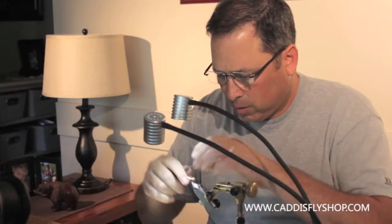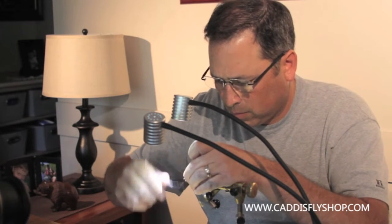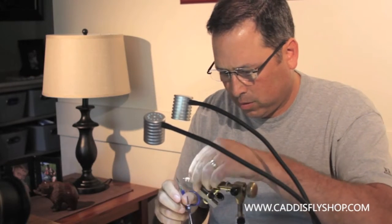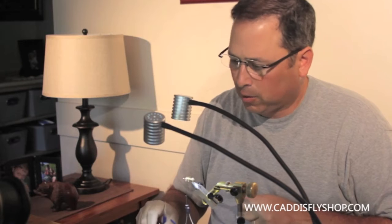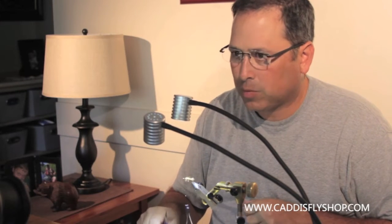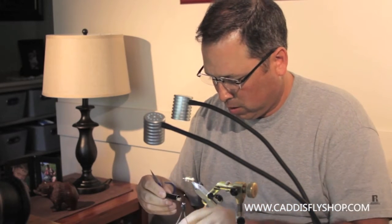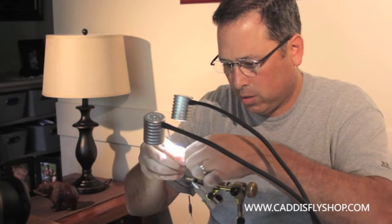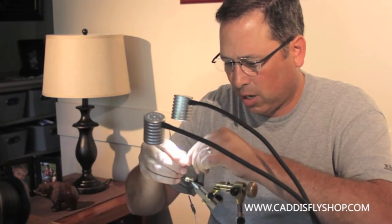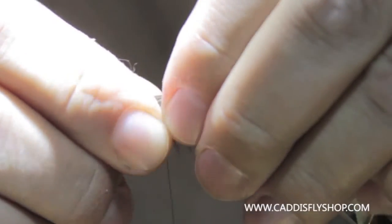Next I'm going to lay my thread base for the thorax. I've got the abdomen done, everything looks good there. I'm going to set a wing — elk hair again, cow elk, tips down in the stacker. Stack it real well. Now these will have a curve to them; I'll try to tie them so the curve is down. The wing should be just a little bit shorter than the tail.